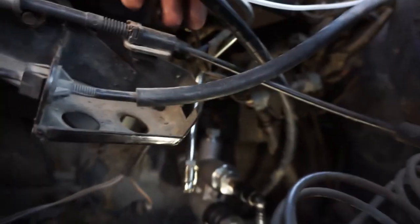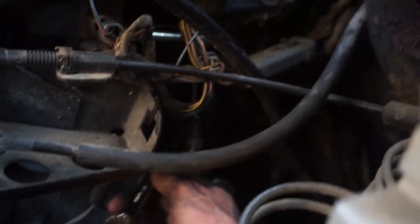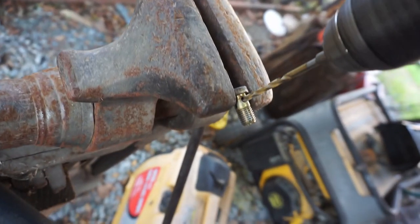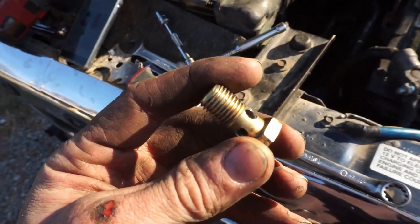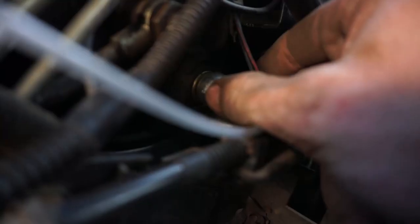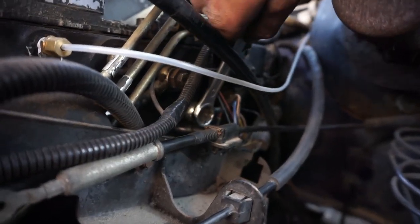Now we're going to take our new fuel line, drop it into place, start it by hand, and then tighten it. Next we're going to go back to our banjo bolt and ream it out — take an 11/64-inch drill bit and drill right through these holes. That'll open up those jets and give you more fuel, eliminating one more possible bottleneck. Stick one of those washers on, slide it through the banjo bolt, get the other washer on the opposite side, tighten it by hand, and then snug it up with a box end wrench.